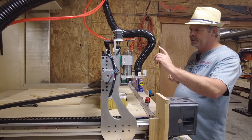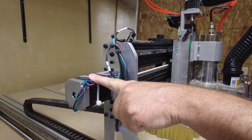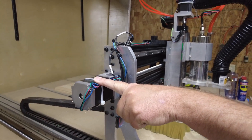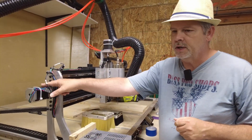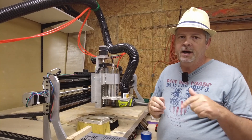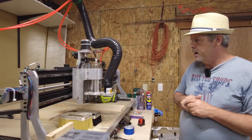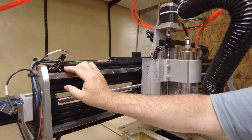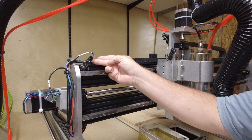Next let's talk about electronics, starting with the NEMA 23s. The controller I'm using can only drive NEMA 23s at its highest, so I couldn't go any bigger and still have the controller push it. These are the largest I could find — I'll link them in the description. For homing switches, I picked these up from OpenBuilds. I like the package they come in as far as the board design and mounting options.